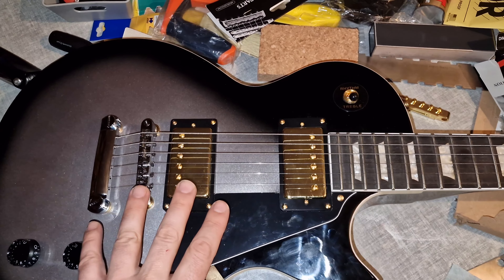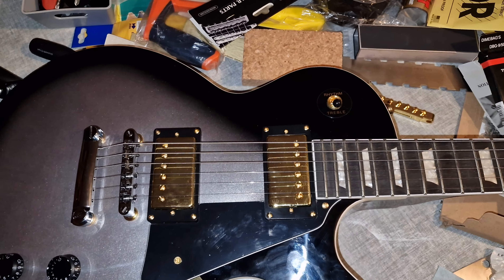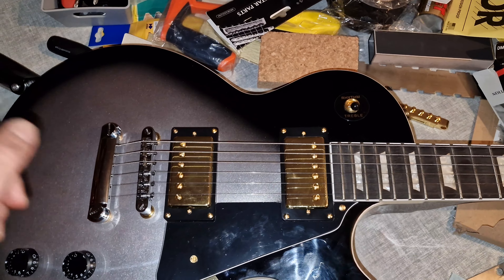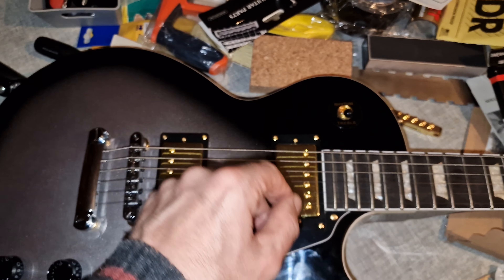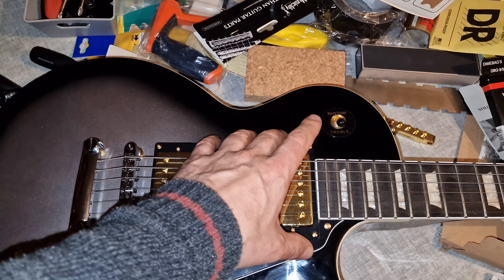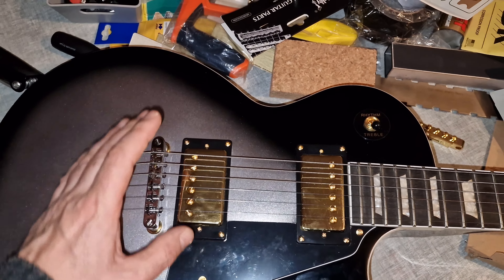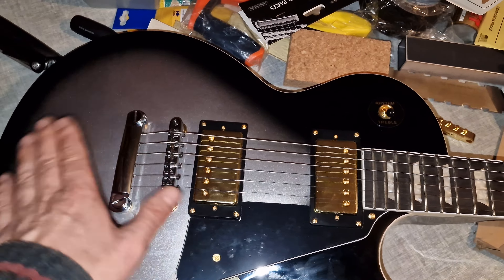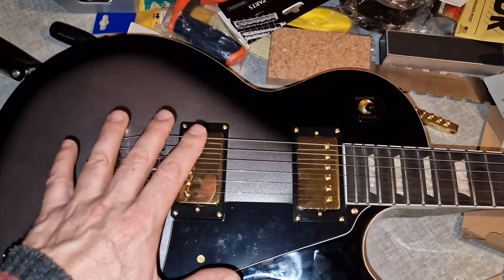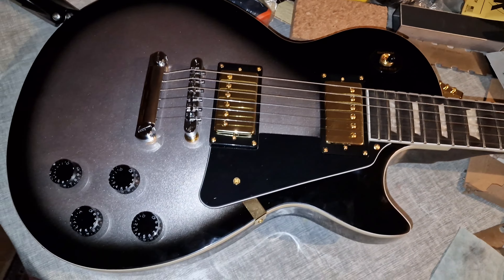The last thing I'll do is an actual demo of the stock pickups. Eventually I'm going to swap them out — I'm going for a P90 soapbar here at the neck position, and a metal sound with a Black Winter uncovered pickup down at the bridge. That will be the last steps, along with replacing the pots.